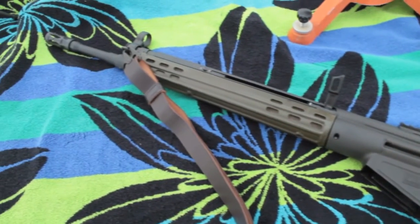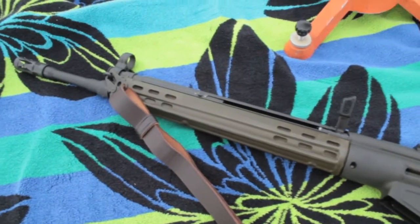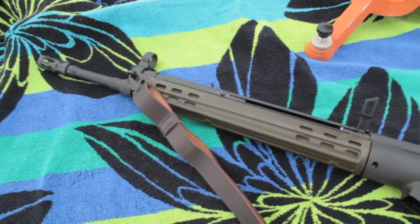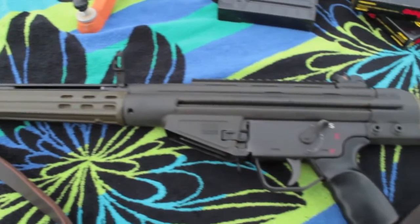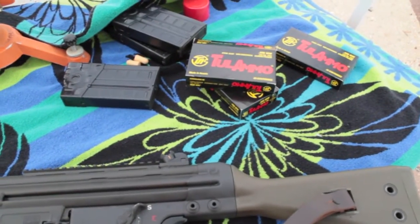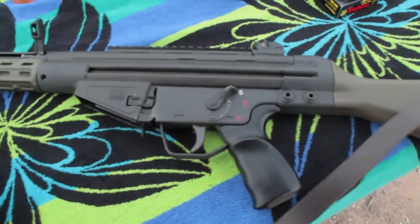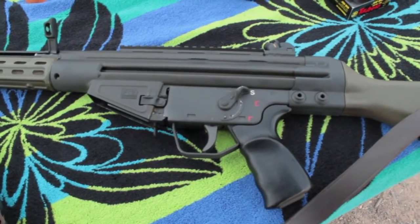My initial impression is that it's just beautiful. The recoil is not that heavy — actually a lot of people have said that it kicks quite a bit. I am using Tula ammunition, so not exactly the highest quality or the hottest rounds to use.